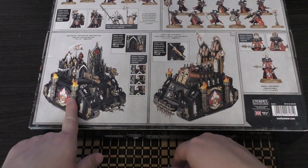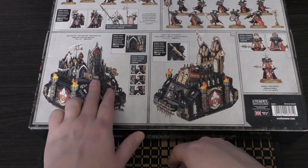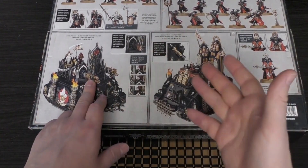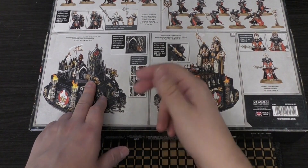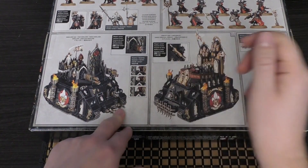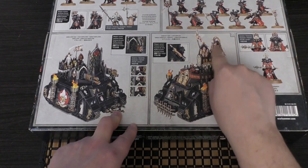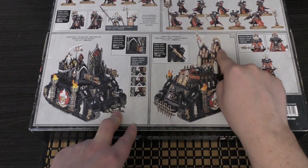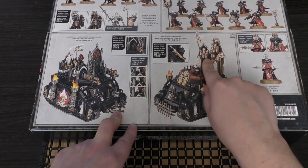Then you've got the Immolator tank — three different weapon variants: the heavy flamers, the multi-melters which have had that buff with two shots, and also the heavy bolters. You've got the Exorcist, which has the micro-cluster missiles and then the thicker ones. I think I went for the thicker missiles.